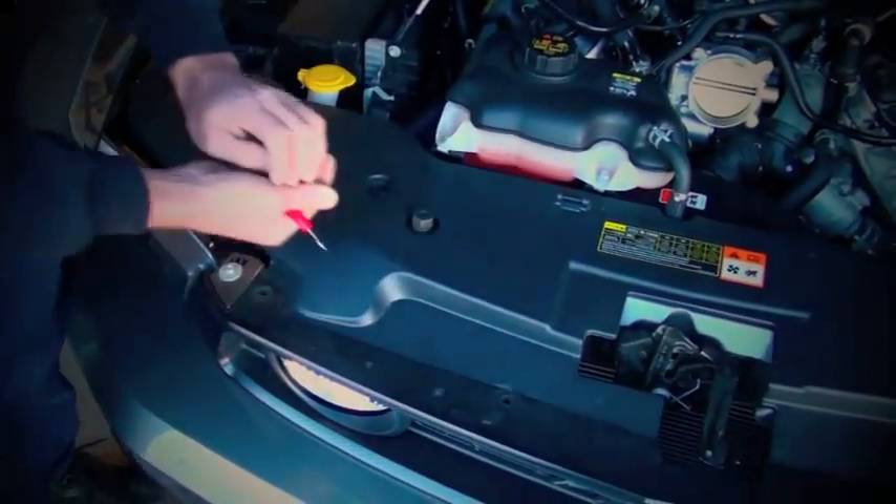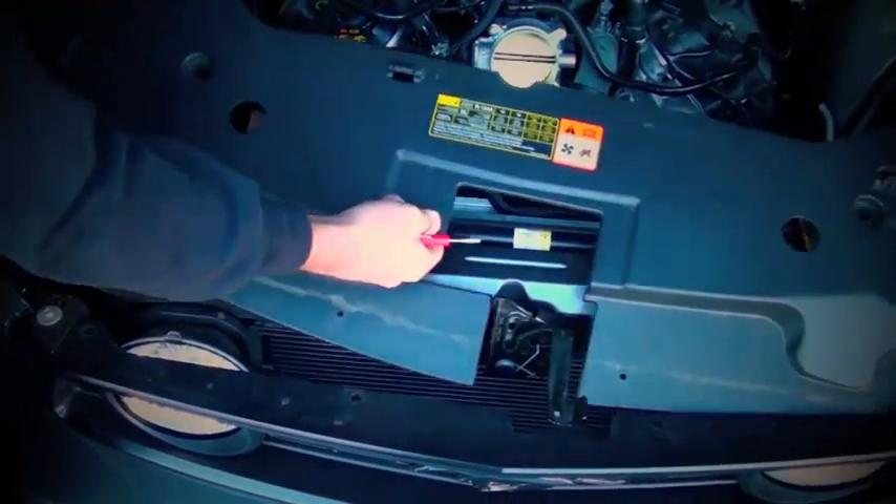Carefully pry up on the center of the push-in pins to remove the radiator cover, then remove the driver side radiator hold down bracket.